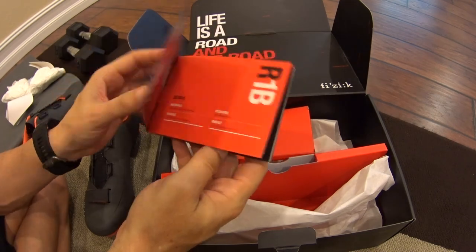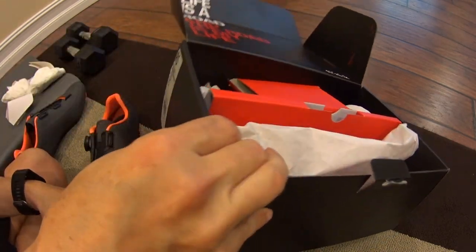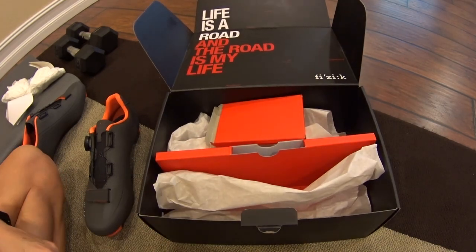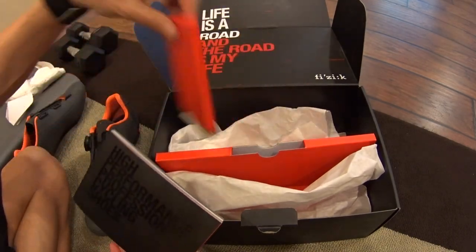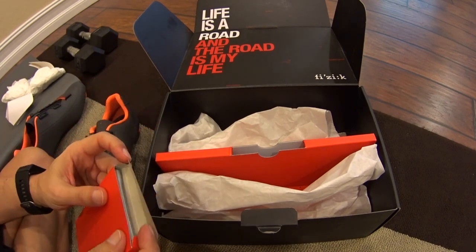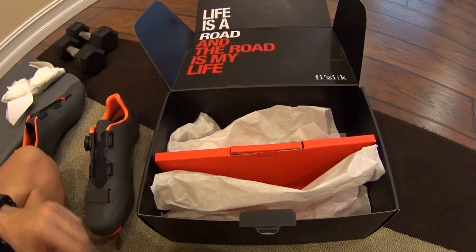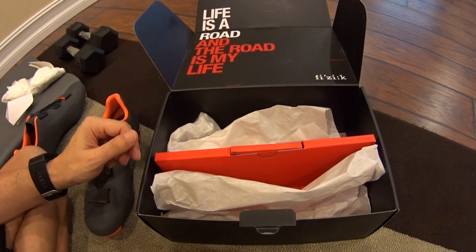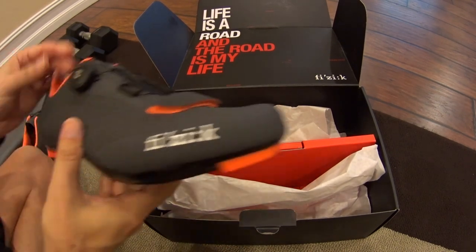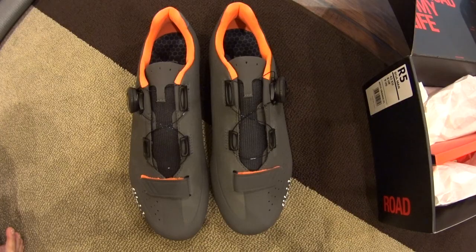Price-wise, these retail for about $200. I got them at Christmas time, took advantage of a Christmas special from a website in the UK with free shipping, and ended up paying $75 — dirt cheap. That's why I tried them. Let me put the cleats on and I'll get back to you guys.